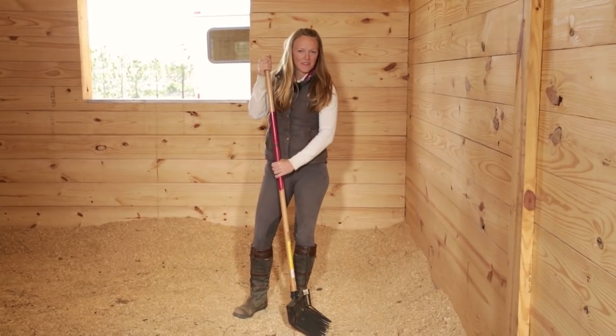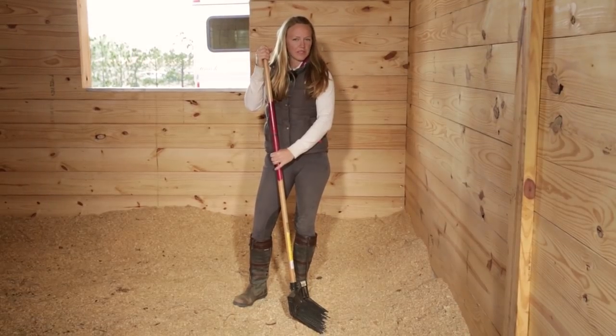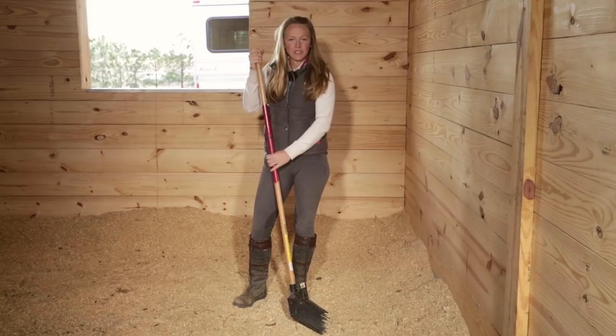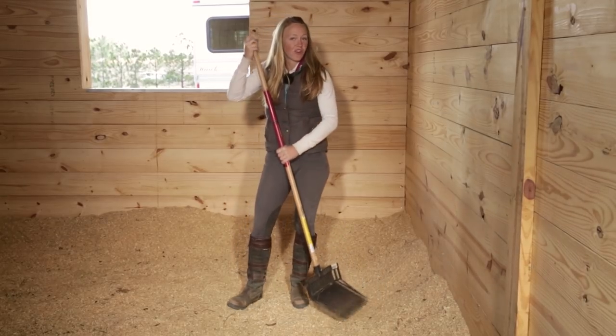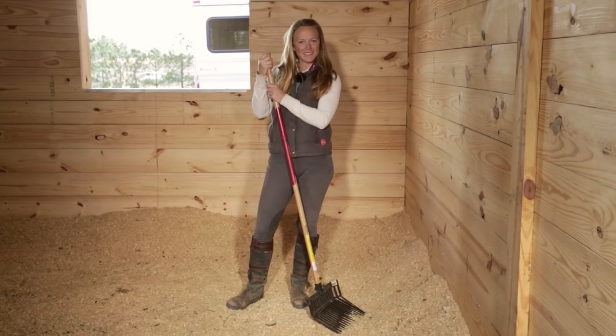My Avention Tip for the day is to bank your stalls. There are a couple of reasons for doing this. One is it helps keep your horse from getting cast, and two is it gives you a fresh supply of shavings all the time, so you can just pull down from the edges whenever you need them.